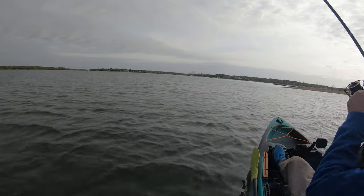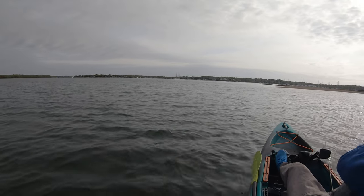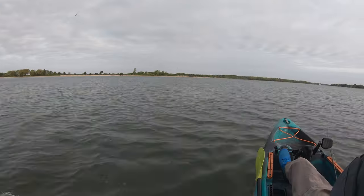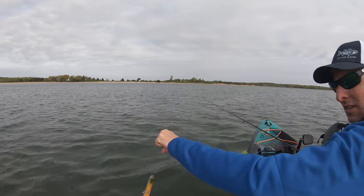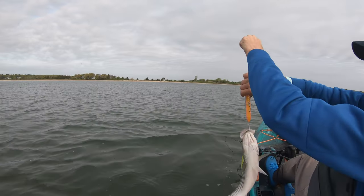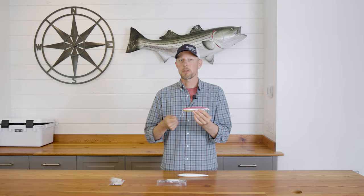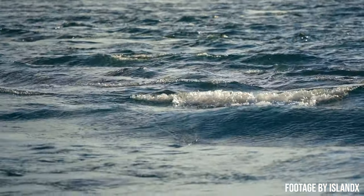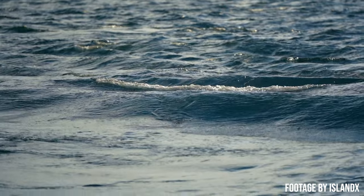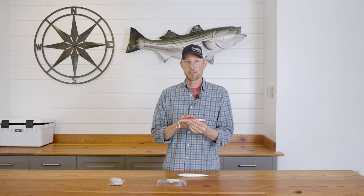I fished the floating version and found it's a little tail-weighted for casting, so when it sits on the surface it floats but the tail starts to sink — a neat action because a lot of times you can let it pause and that's when a fish will hit it. Because of where the line tie is located and the shape of the lure, you can do a slow surface walk-the-dog with a really nice rhythm, or get more erratic with bigger twitches and make it jump or even dive a little bit — giving you a more wild, injured-minnow erratic action rather than a typical back-and-forth walk-the-dog.